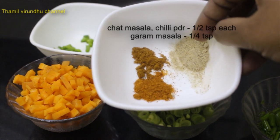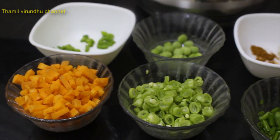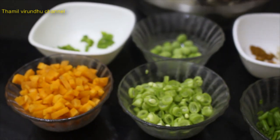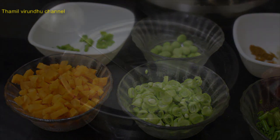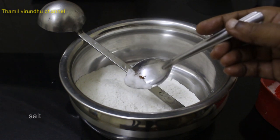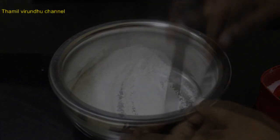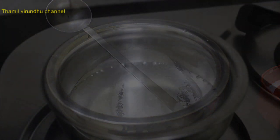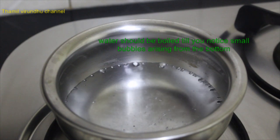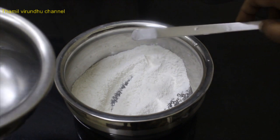Add 1 cup of salt. Add a little salt in the water, put in the water, and mix in the water. Add a little water.